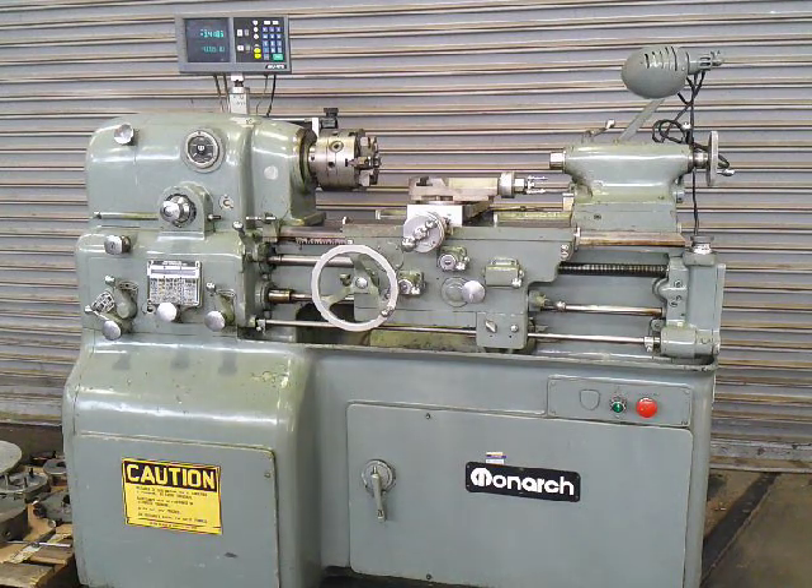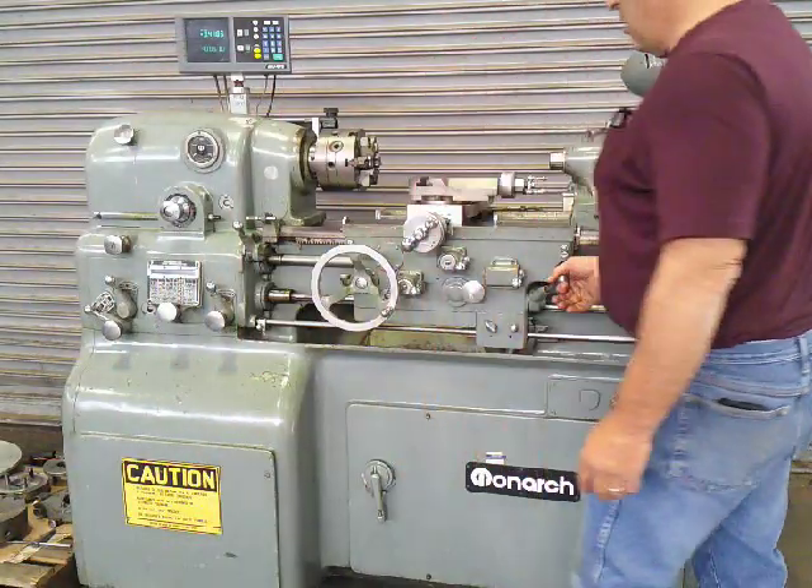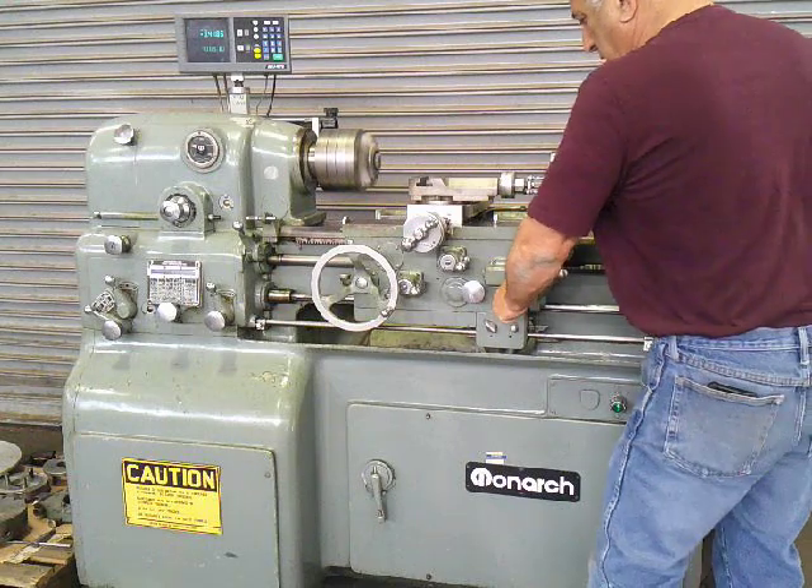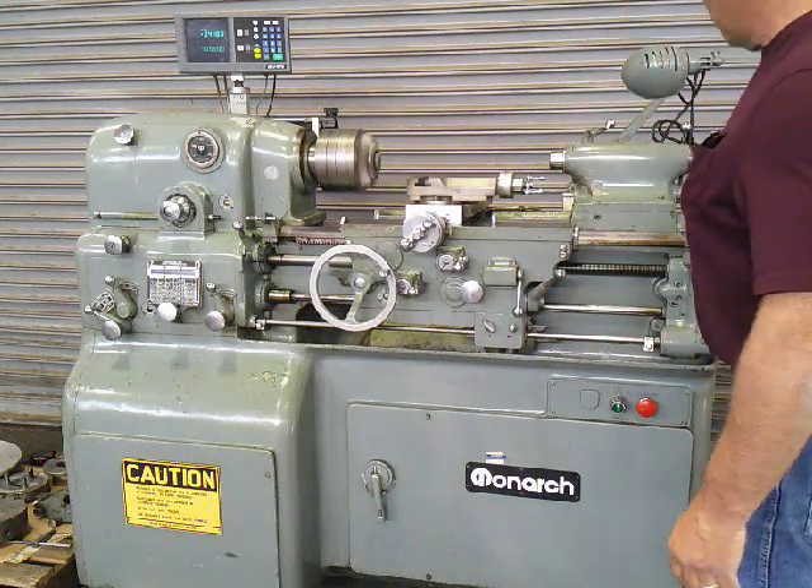We're going to bring it on for you now. We're in threading right now. We're going to engage half nut. It's got auto reverse.